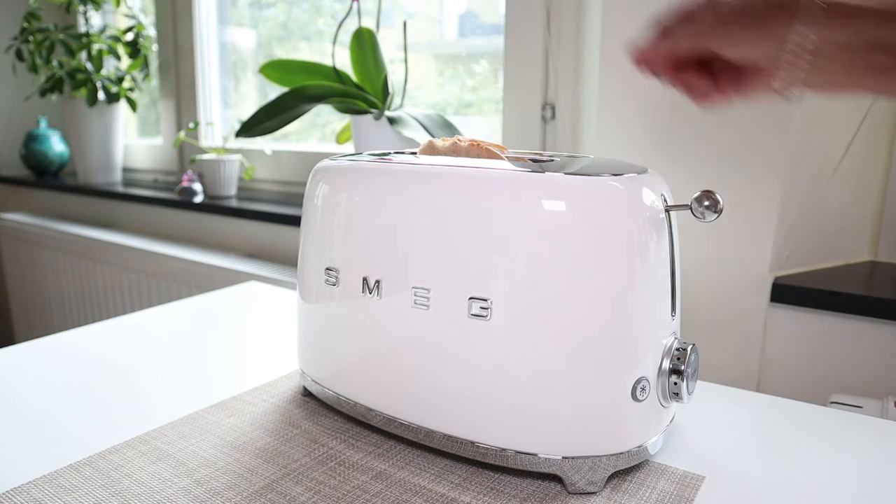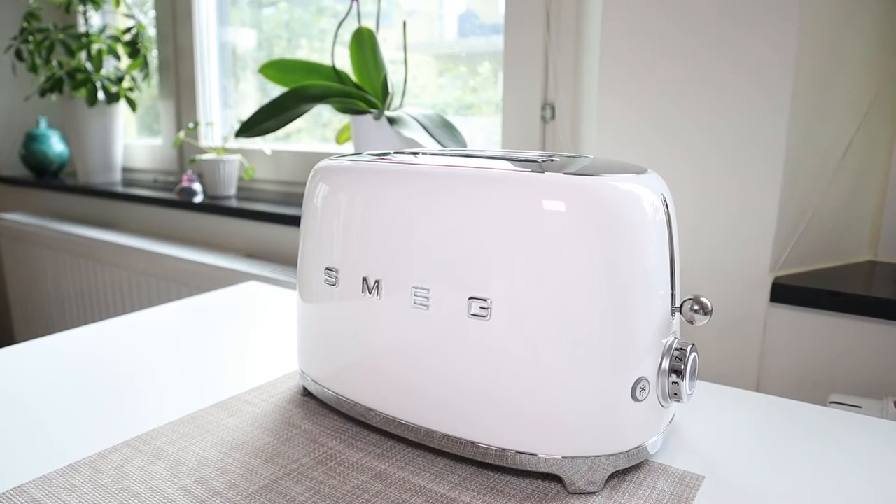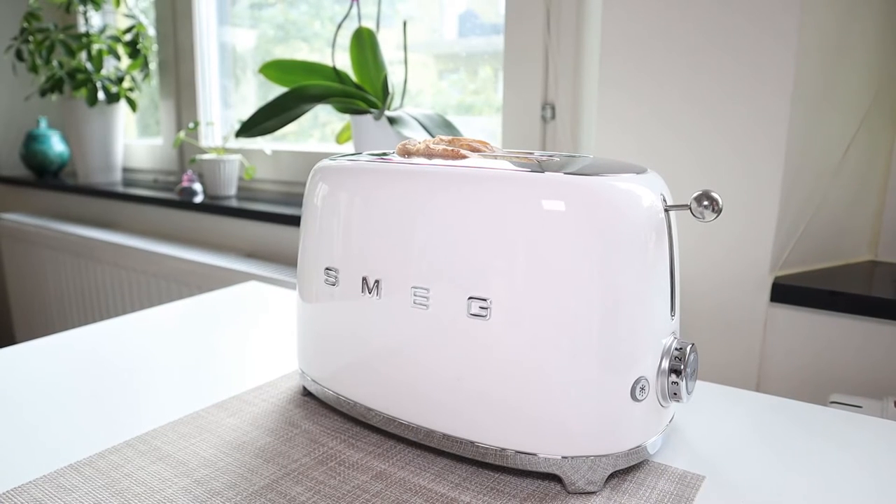It has six different browning levels and it has a removable crumb tray at the bottom. But one thing that does stand out is that it has these extra wide slots for the bread.